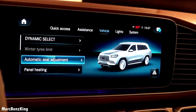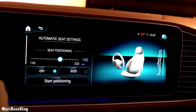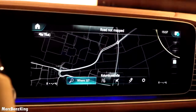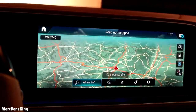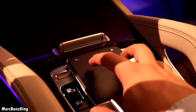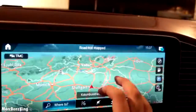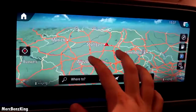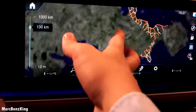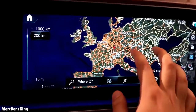It has Maybach vertical chrome lines in the air vents. Here you can already see how the visual Maybach infotainment looks. Navigation system — you can actually zoom out with the touchpad, but it can also be controlled via the infotainment system screen. Currently we are in Germany.